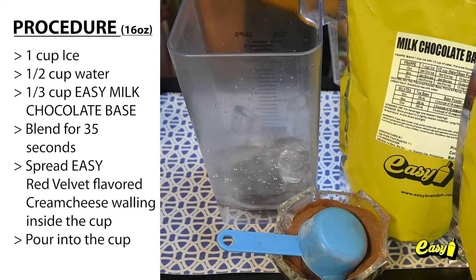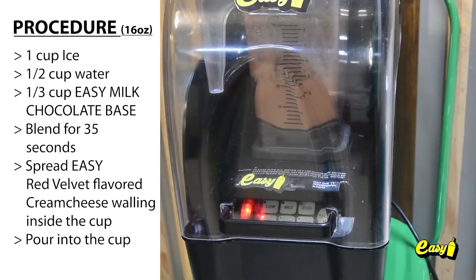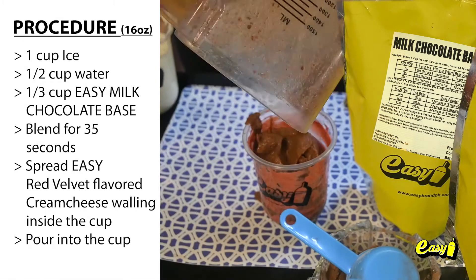One cup ice. One half cup water. One third cup Easy Milk Chocolate. Blend for 35 seconds. Spread Easy Red Velvet Flavored Cream Cheese walling inside the cup or into the cup.